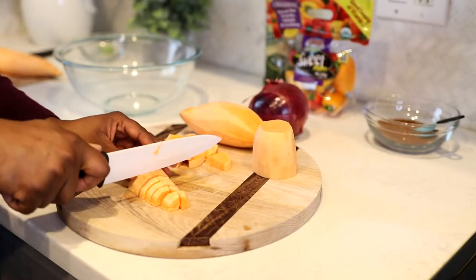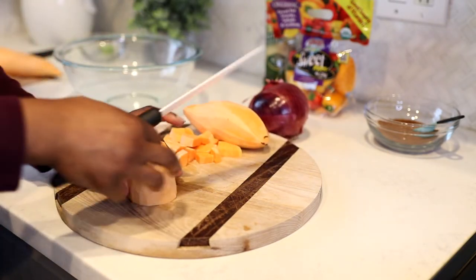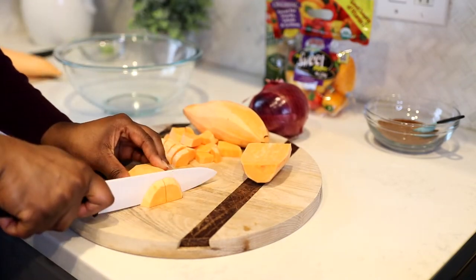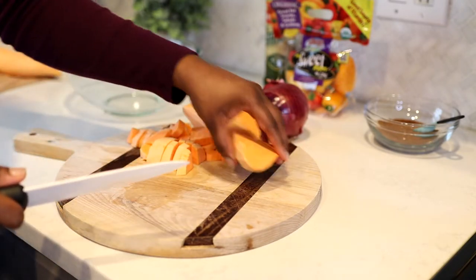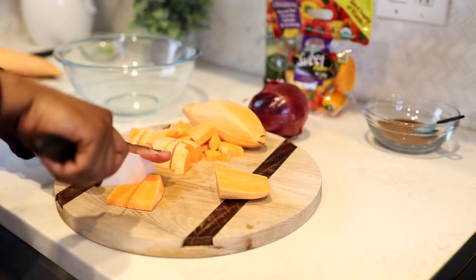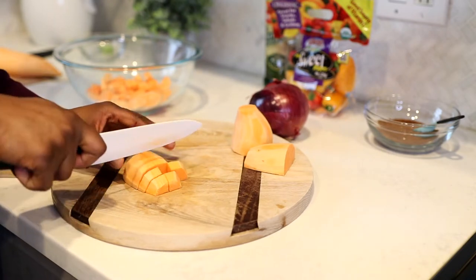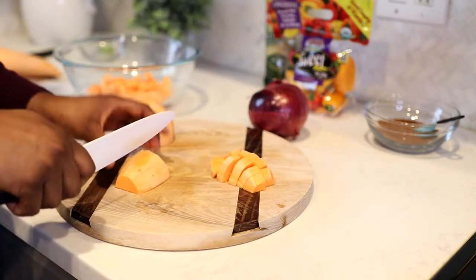I'm starting off by chopping my sweet potato. I've already washed and peeled two medium sweet potatoes. If you have one large sweet potato that will work out perfectly. I'm trying to cut them into one inch pieces. You definitely want to make sure your vegetables — whatever you're roasting — are cut into even sized pieces so they will all cook at the same time.